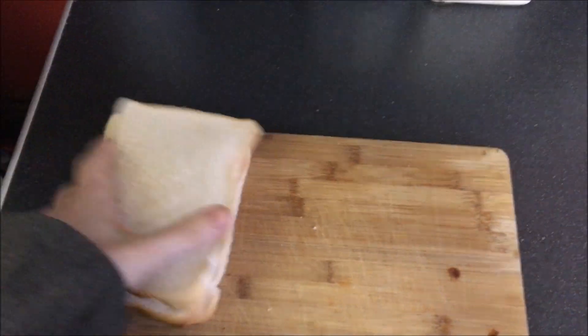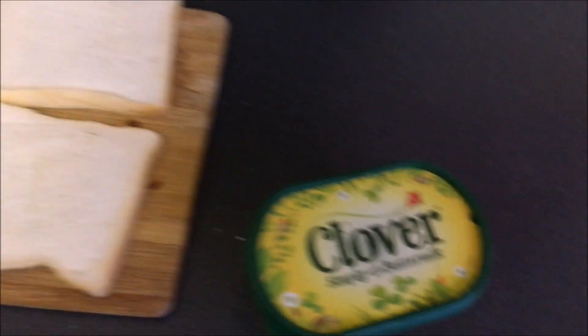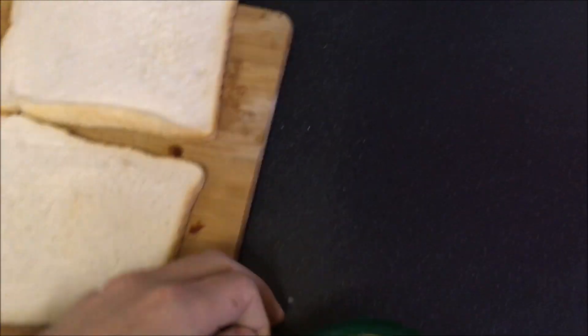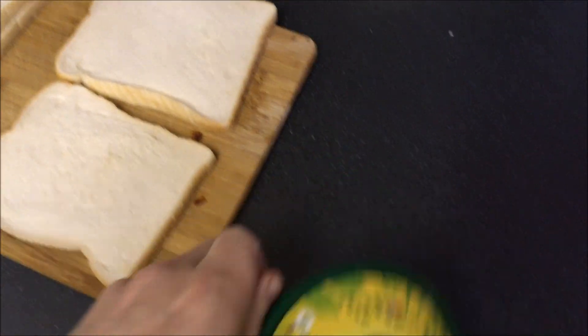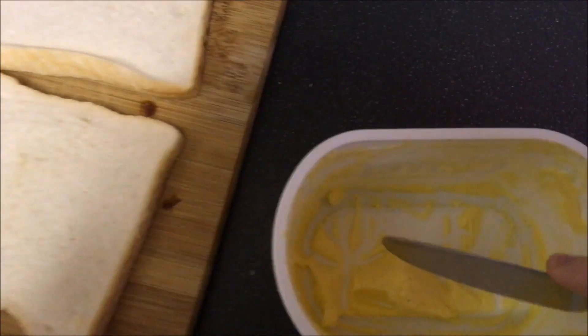Step number two: buttering the bread. I've got myself some Clover, simply made with buttermilk — I think that's just normal butter. So as you all know, we like to get a lot of butter.